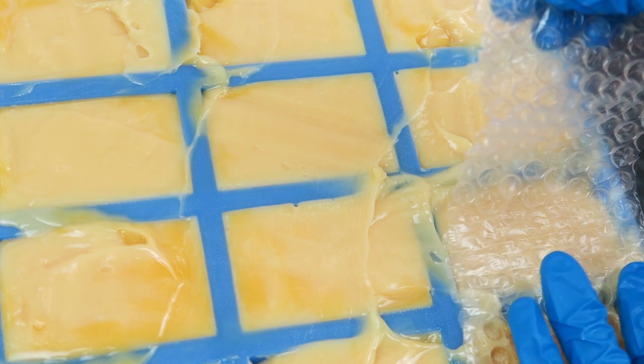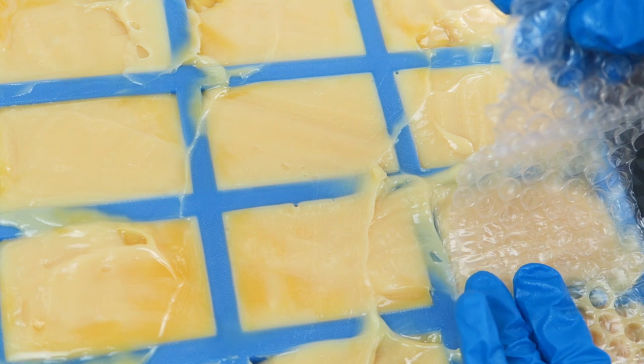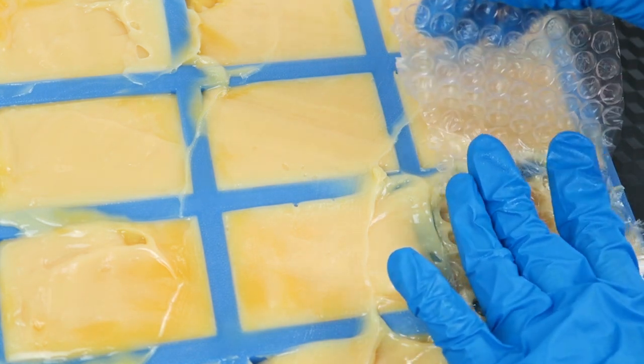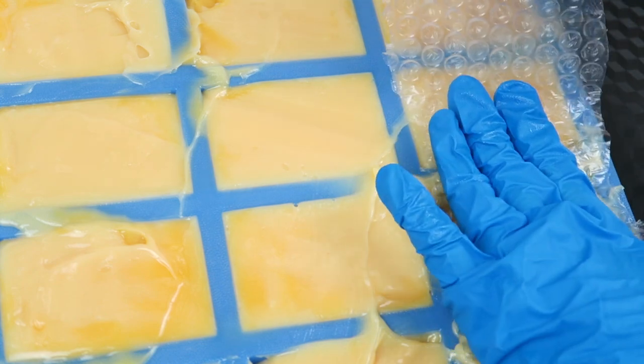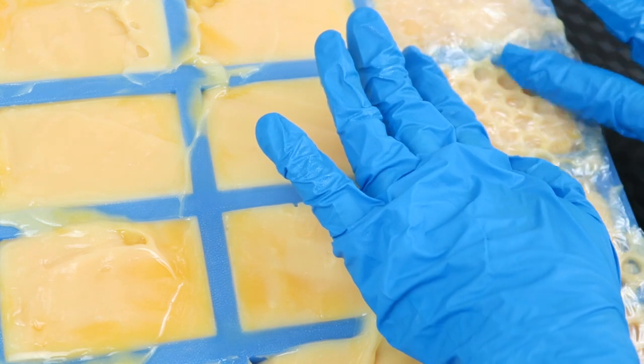Now I'm just going to stick some bubble wrap on it, squish it down in there — it's going to give it some texture on top. It's okay if it's not perfect; it does not have to be perfect.